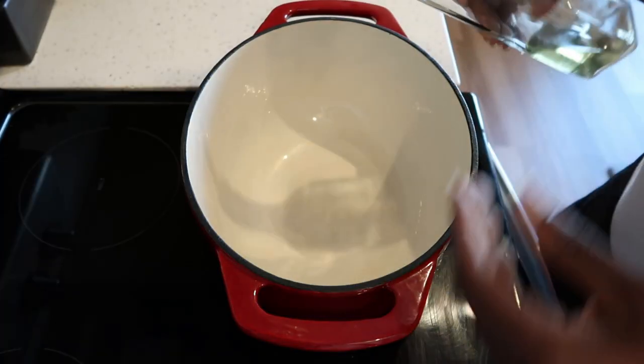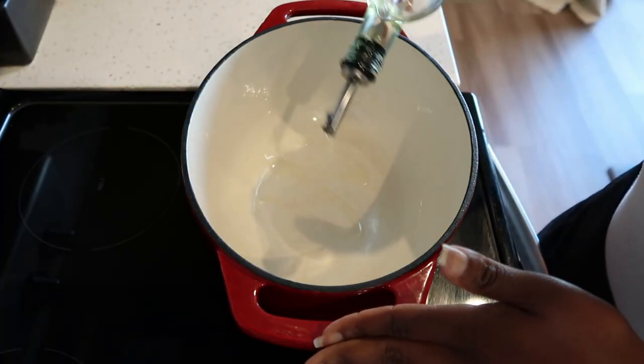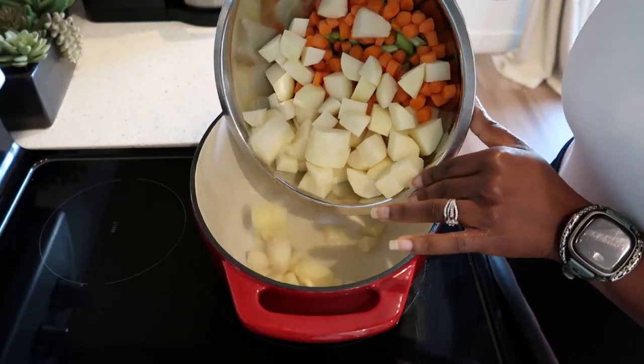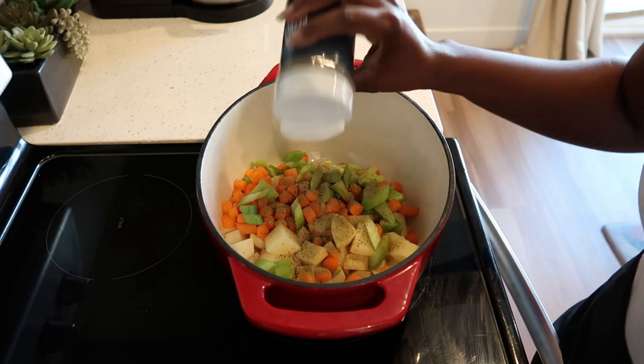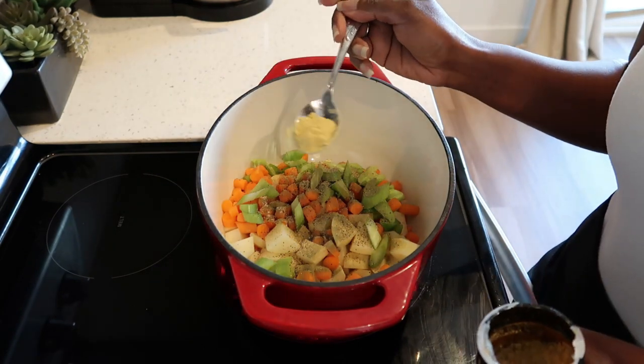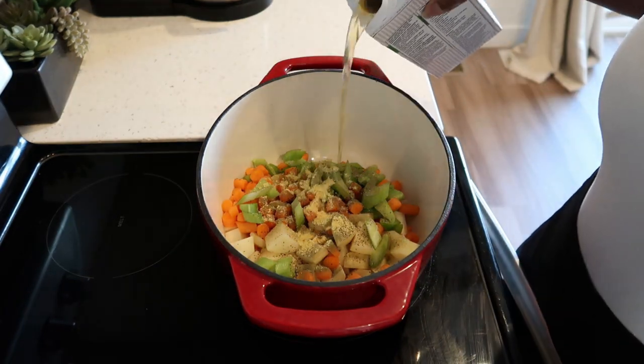Over medium heat in a large dutch oven, I am going to add some oil, then add my veggies. Season with thyme, black pepper, and some chicken bouillon. Now add in your chicken broth.